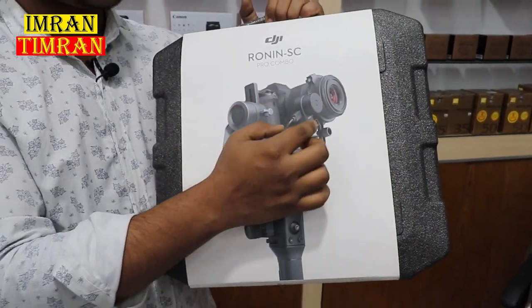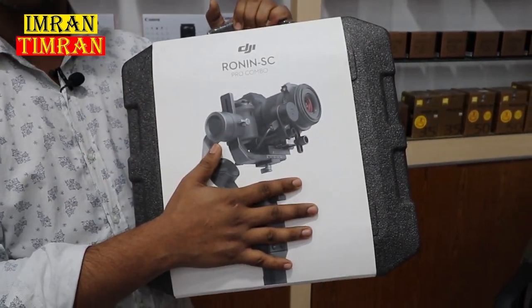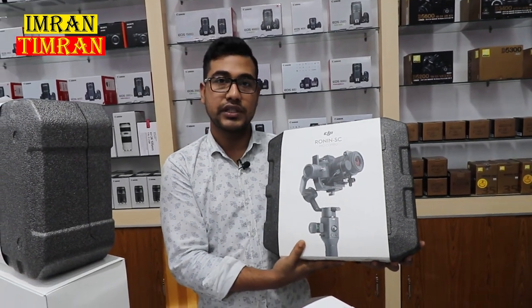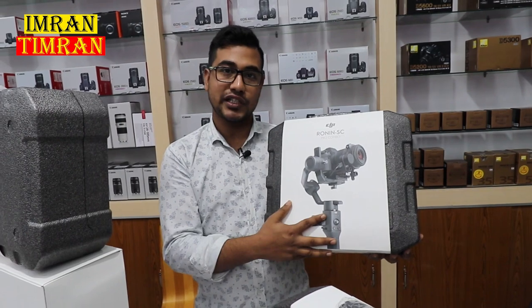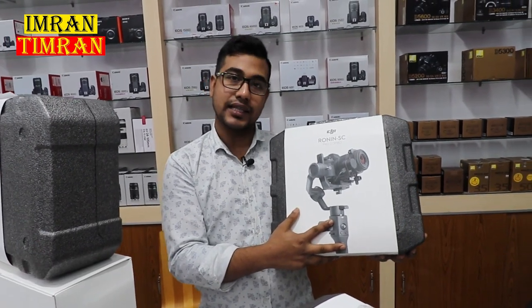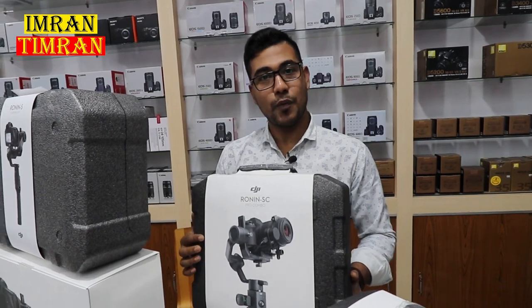Pro Combo is the same — we can see this picture. This is the follow focus. Pro Combo is included. This is a professional package. If you look at this video, you can get it for $5,000 or $3,000.